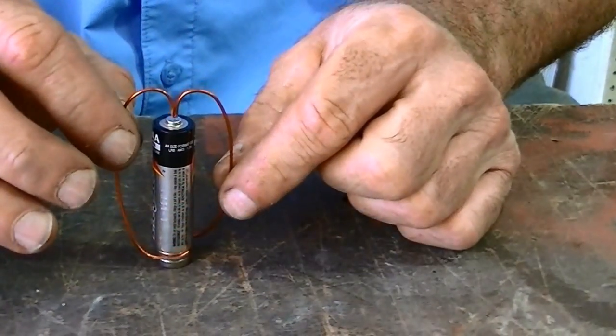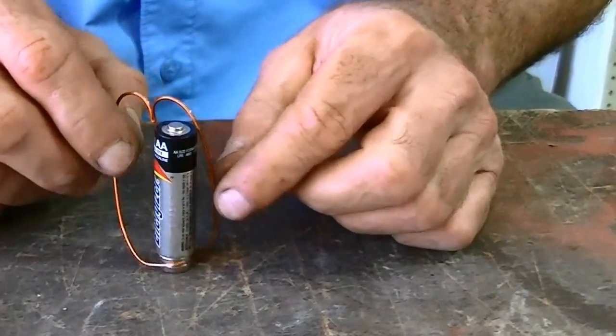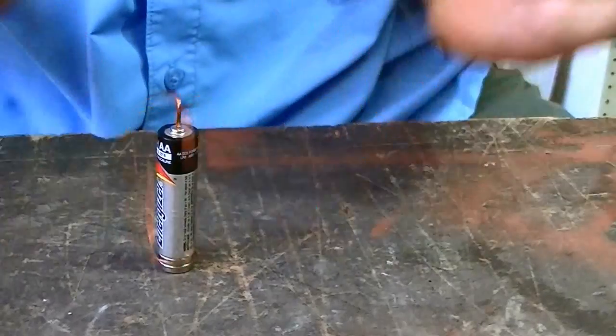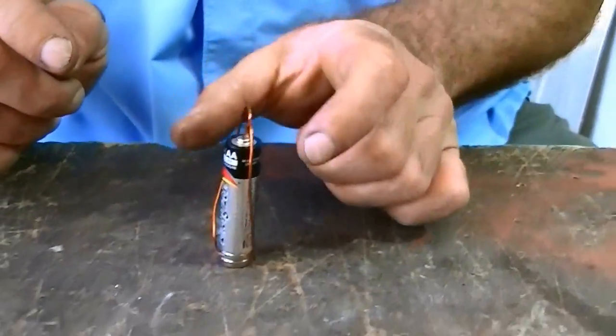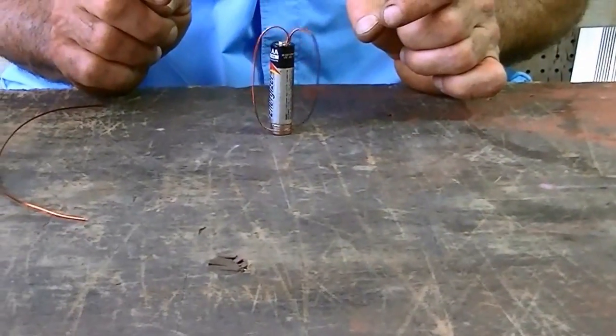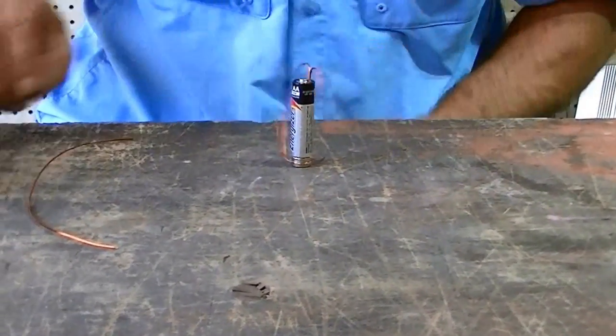Simply slide it on and make the connection. It's real simple.